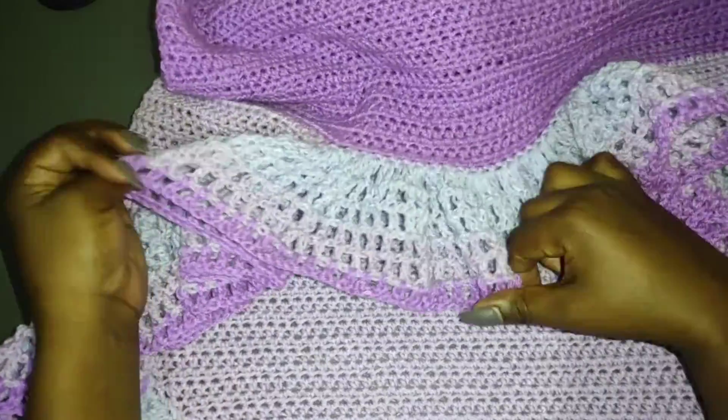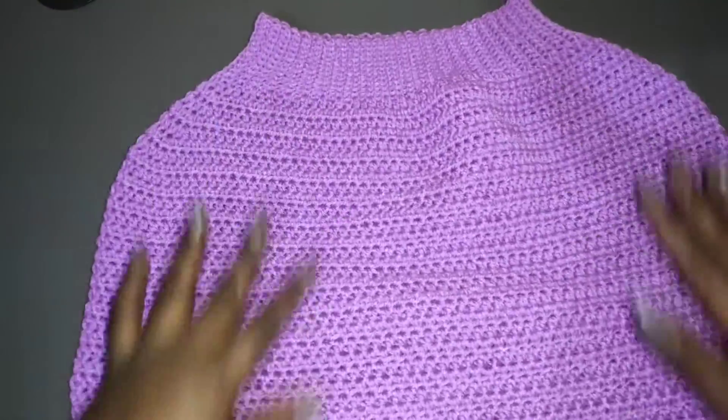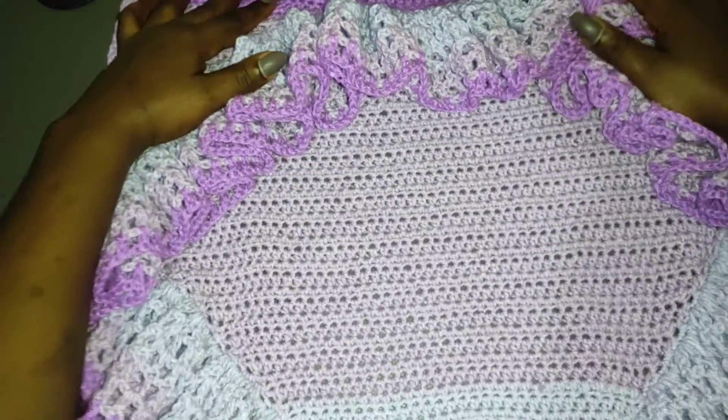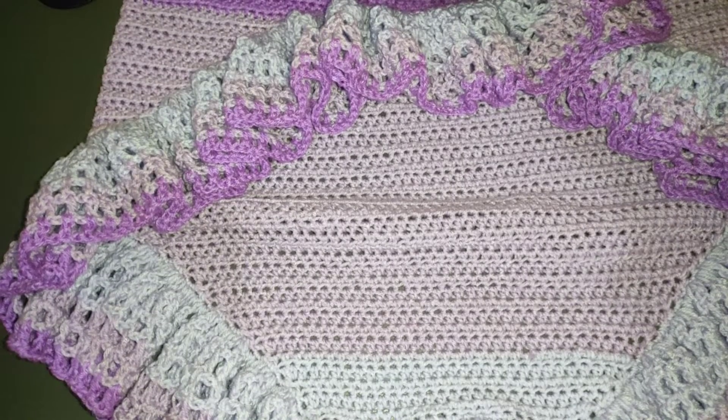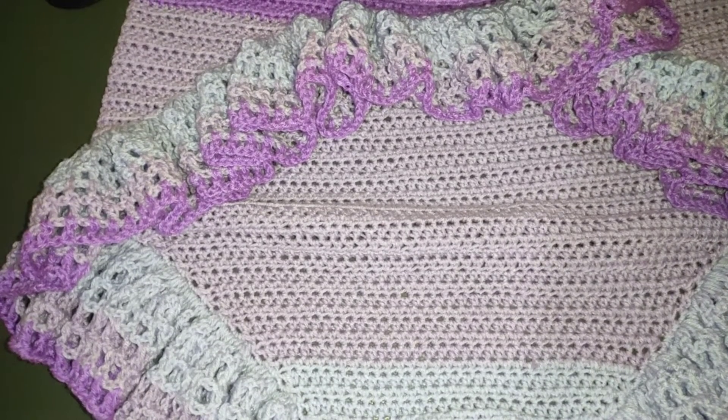I've worked six rows on the ruffles and the skirt is done! Thank you so much for sticking around to the end of this tutorial. If you've enjoyed it, kindly give this video a like, leave a comment, subscribe if you're not subscribed, and see you in the next one.